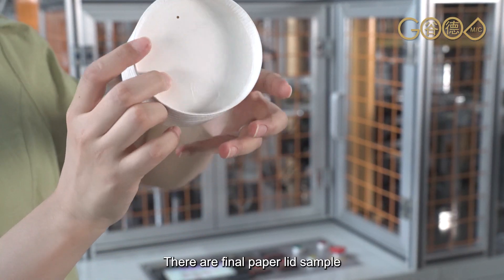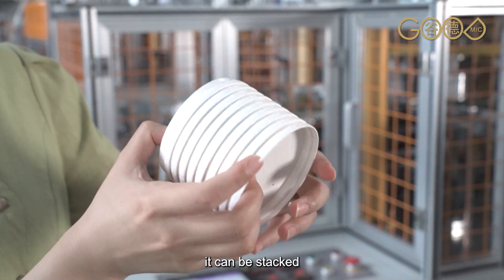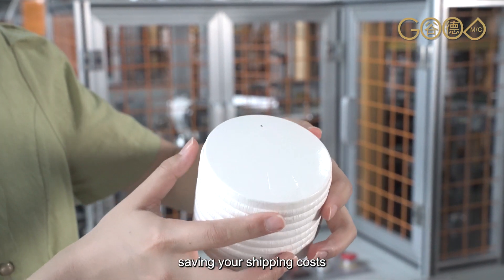The final paper lid sample is beautiful and clean. It can be stacked, saving you on shipping costs.